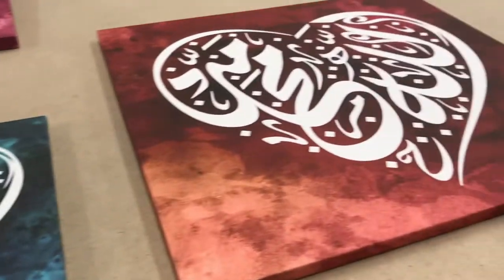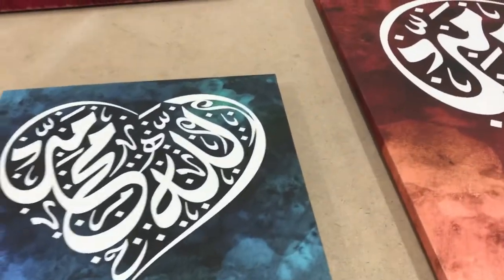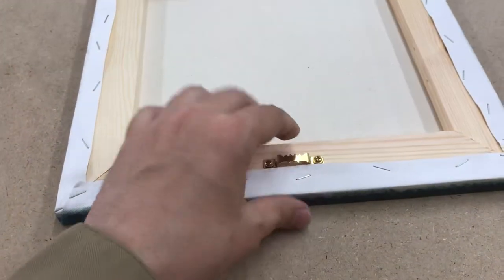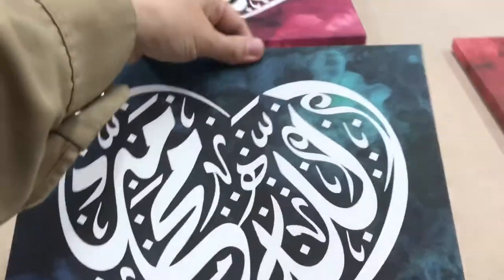For canvas artworks, they come in two options. The first is 'stretched' — stretched means as soon as you get them, they'll be shipped in the box with the hook on the back, and you can hang it immediately. You open the box and it goes straight on the wall.